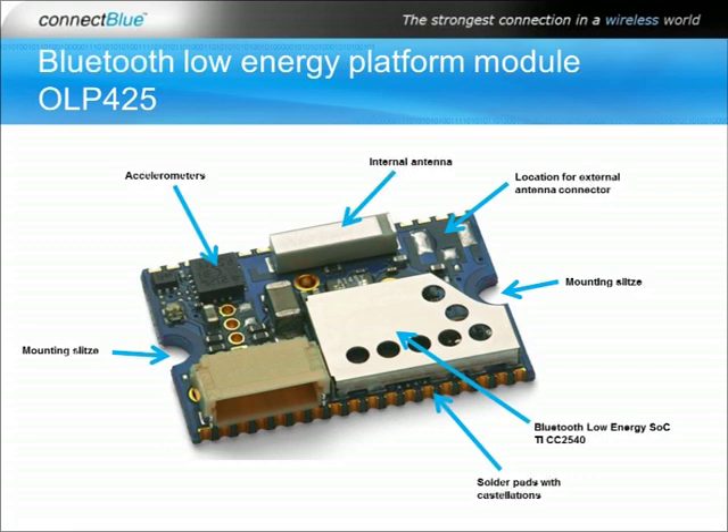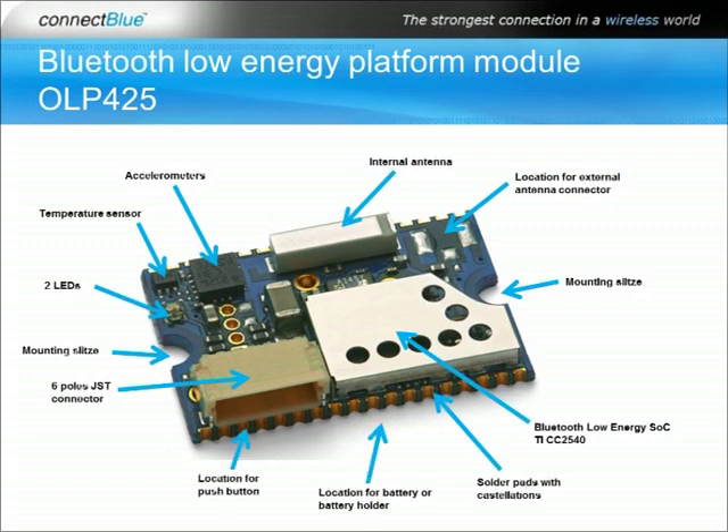The options include a 3-axis accelerometer, temperature sensor, 2 LEDs, 6-pin JST connector for power supply, debugging and programming and analog input, push button, coin cell battery or battery holder, and a voltage regulator for 3 to 6 volt supply instead of 2 to 3.3 volt. There are also four through holes for connection of analog or digital sensors or wire connections of your choice.